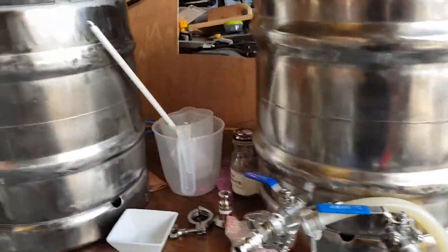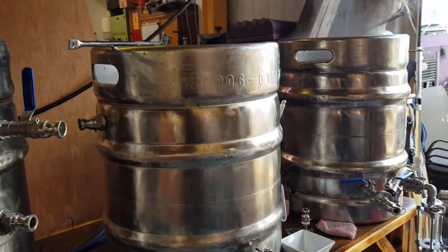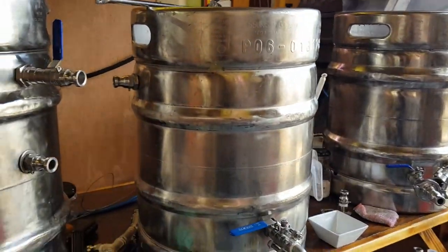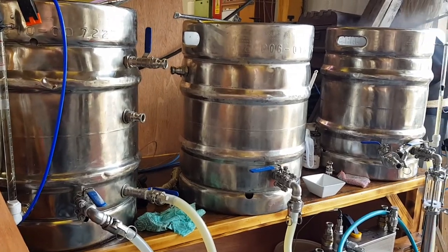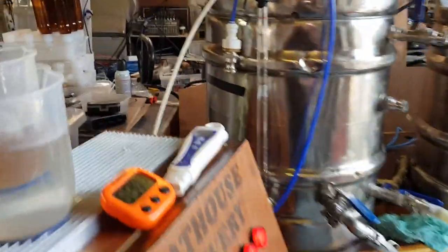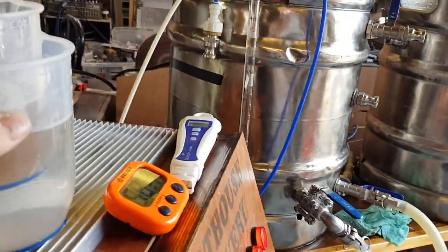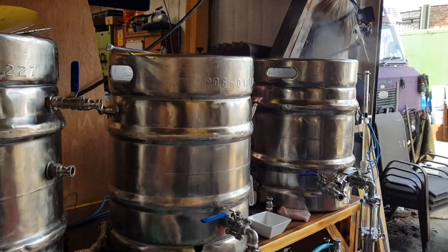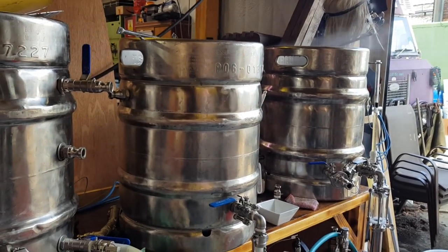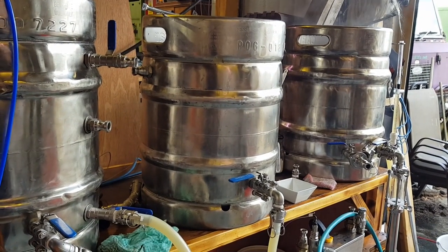We are on track for a sort of Heady Topper clone, but I'm still not certain about the water profile. I'm going to do a pre-boil gravity reading now that that's cooled down and bung that very quickly back in the boil. Then we'll be back for the next hop addition - or I might just skip that because it makes it a bit of a boring video.